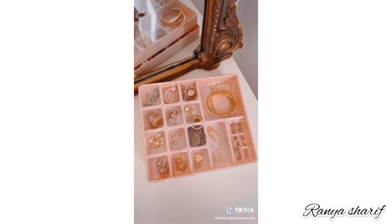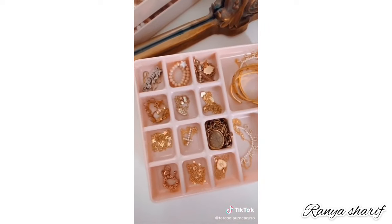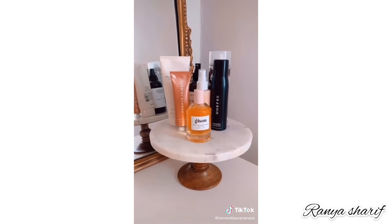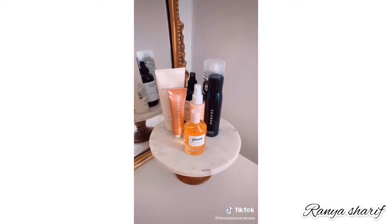On top of my vanity I have this pink stackable jewelry organizer to organize and display all of my jewelry. It makes it really easy to get dressed and pick out my jewelry in the morning. Another great vanity organization idea is to take a cake stand and use it to display your favorite perfume, skincare, and other products.